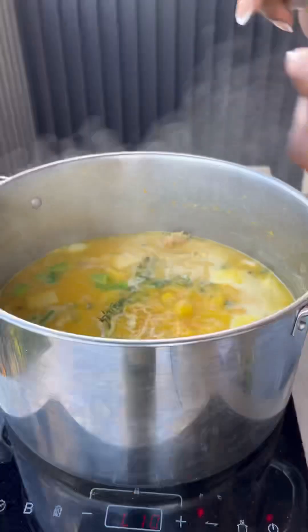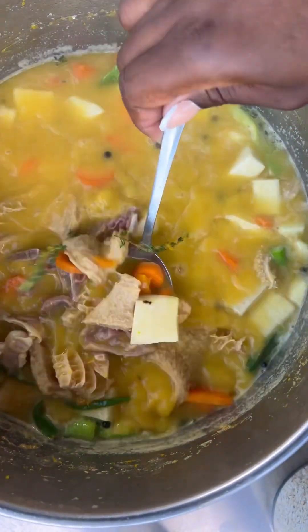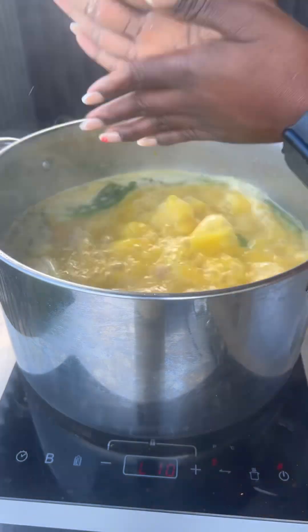Then I added in my spring onions — I cut the top and bottom off and gave them a good twist to mash them up in my hands. I added those into the pot and added in some more hot water from the kettle.